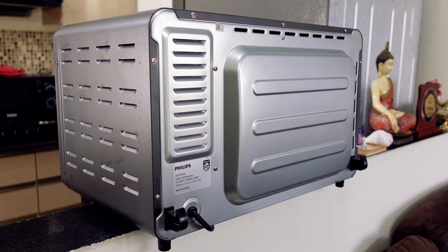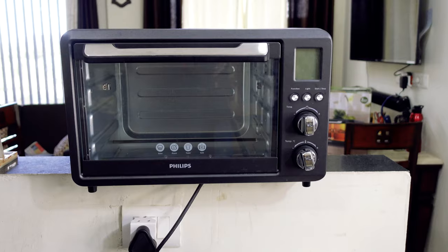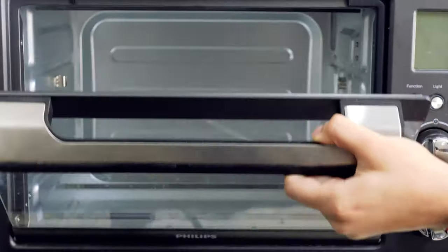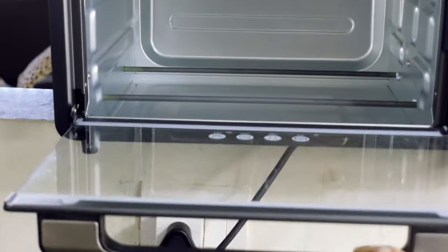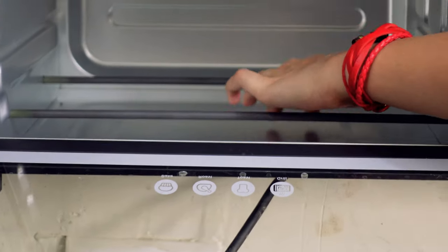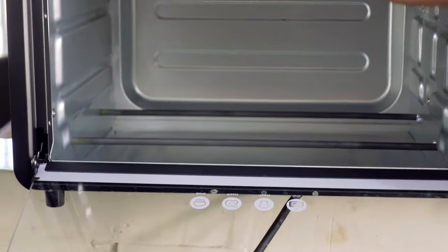The OTG is well built. It is made of a cold rolled stainless steel body. The toughened glass door with plastic handle allows easy access to the oven. There are two heating rods on the top and two on the bottom.